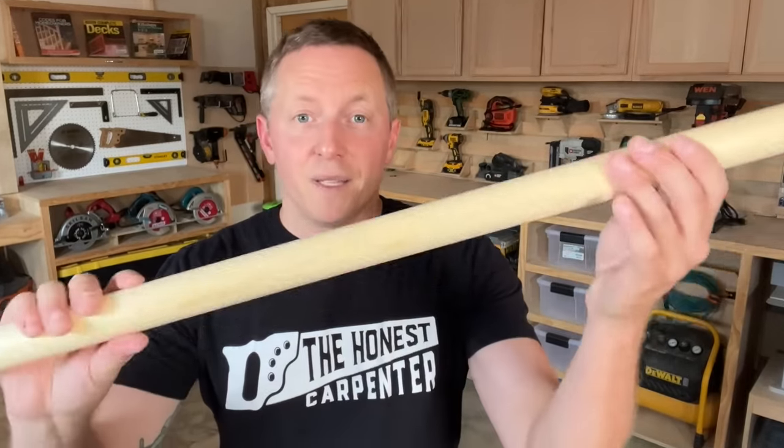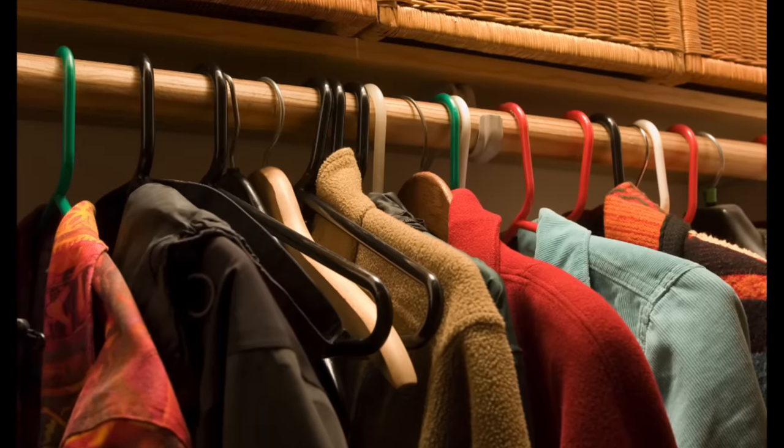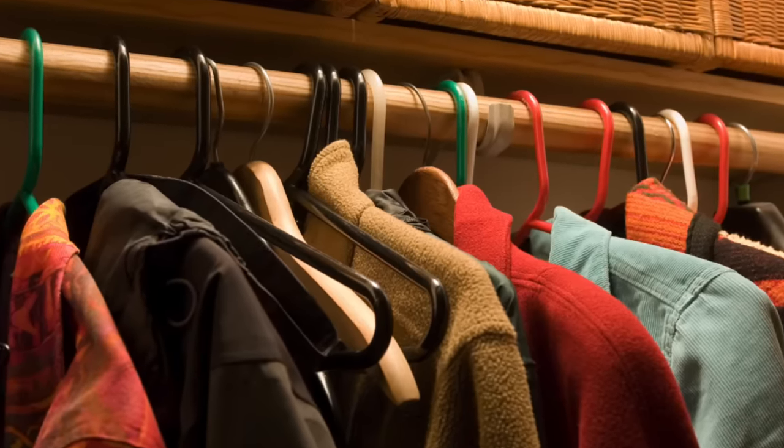Here's the biggest mistake that I see people make when they're setting up a closet: they use wooden closet rods. It may seem bizarre, but I actually have a really strong opinion on this. I hate wooden closet rods. They don't look good, they don't age well, and they don't even really function that well. There's a far, far better alternative out there. Today, I'm going to show you what it is and even how to install it. And that's coming up next on The Honest Carpenter Show.